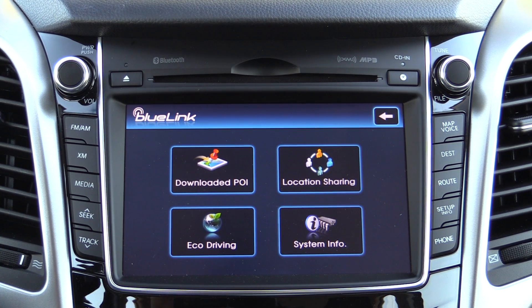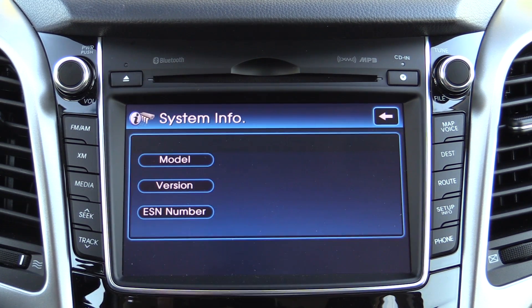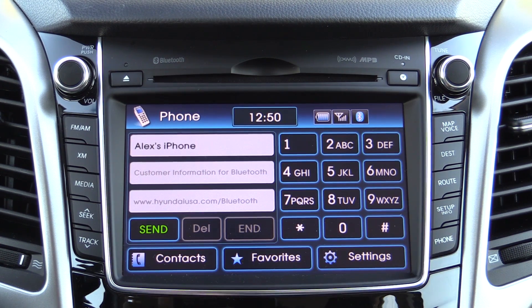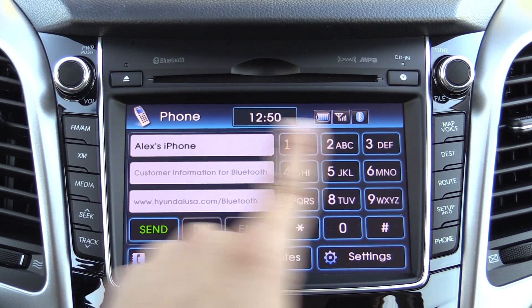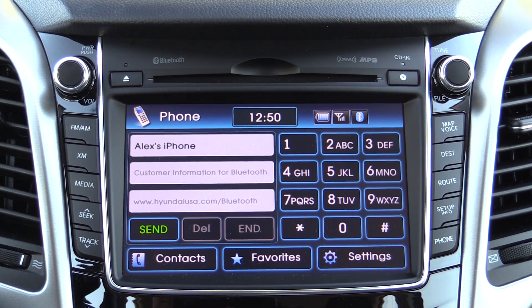Blue Link telematics integration with this generation of the software is a little more limited than you'll find in something like a Sonata, but we still get the SOS button right up there on the rearview mirror. You can also get downloaded points of interest, see how economically you've been driving, and get system information. The Bluetooth phone interface is fairly typical, though you cannot do text messaging directly within it. As part of the Blue Link system, you can call into the Blue Link setup, dictate a text message, and that system will then send the text for you — though it does require dialing an 800 number from your Bluetooth-paired phone.